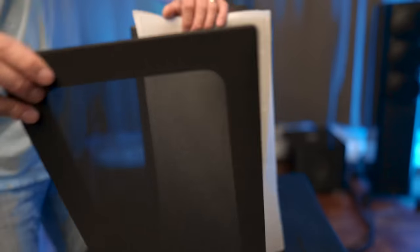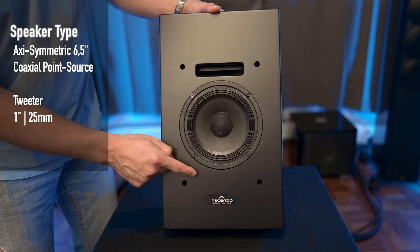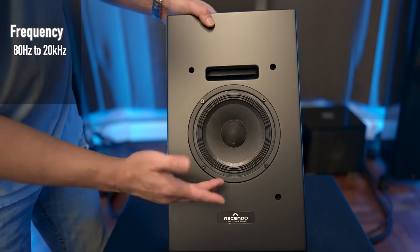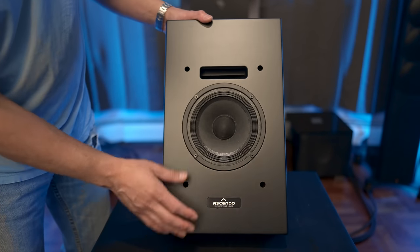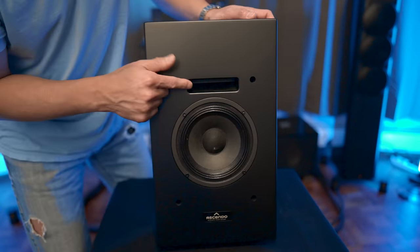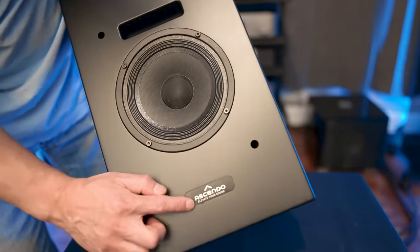This does come with a magnetic grill — it's a fairly thin grill so you can see where the magnets are located. Up front we have a coaxial driver: a six and a half inch woofer with a one inch tweeter in the center. The frequency response is 80 hertz to 20k. The cool thing about coax drivers is that the high and lower frequency response reach your ears at the same time, rather than having the tweeter and woofer at different positions — very similar to a KEF speaker. This is also a slotted ported design with the slot above the driver, and the Ascendo logo on the bottom.